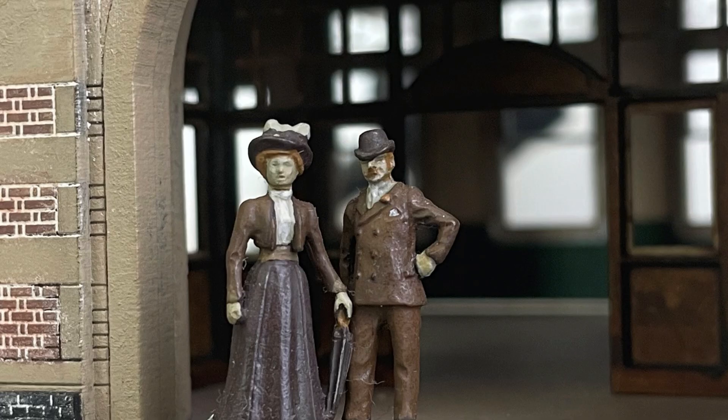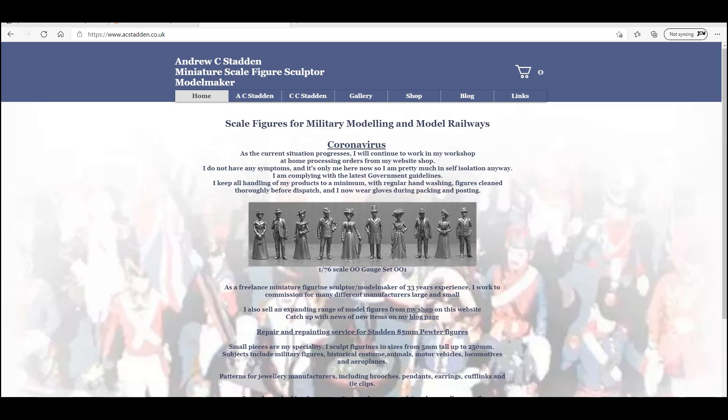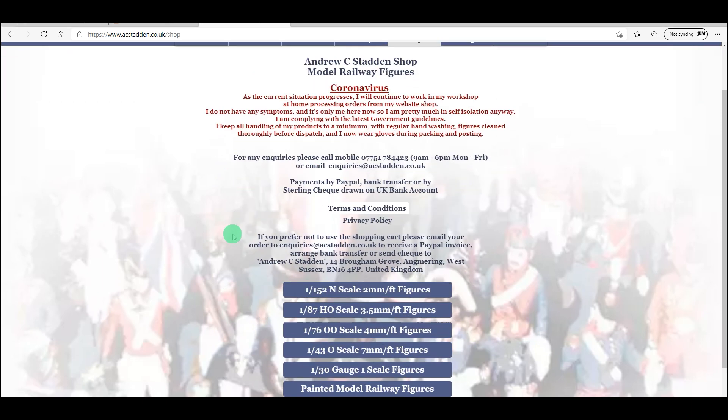In terms of the colour scheme, I wanted something that wouldn't detract from the buildings — something that would be there but not dominate the scene. It was Michael's suggestion to go for quite a muted colour palette, really quite drab in a sense — these kind of sepia tones. The idea was a simple colour palette that Michael felt I could recreate as I paint future batches of figures for Bexhill West.